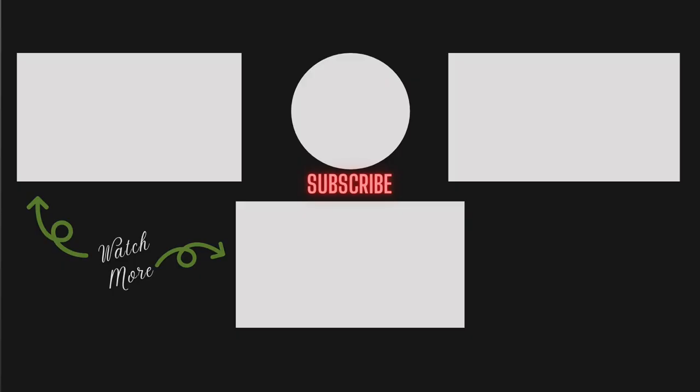And if you enjoyed this video, please let me know by giving me a like, subscribe, and comment with what you enjoyed most about it. I look forward to reading your feedback and I'll see you in the next video.